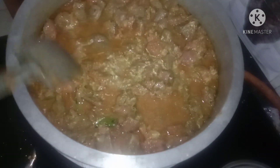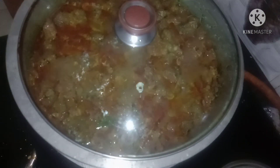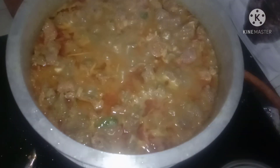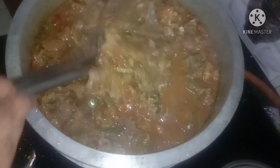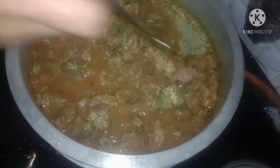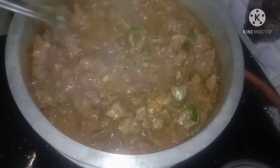Let's cut it all together. Now I have to cut the dough. We will put the dough in the middle.